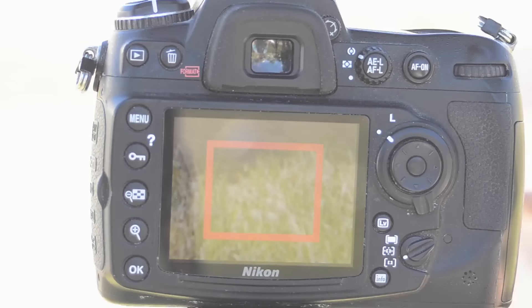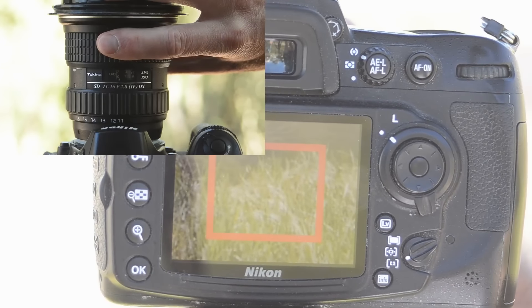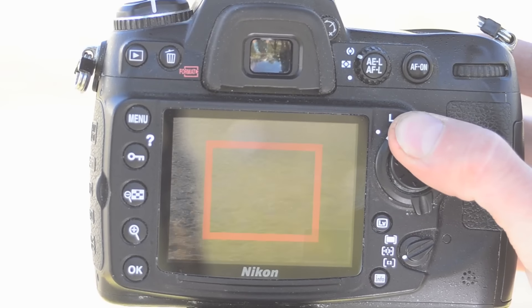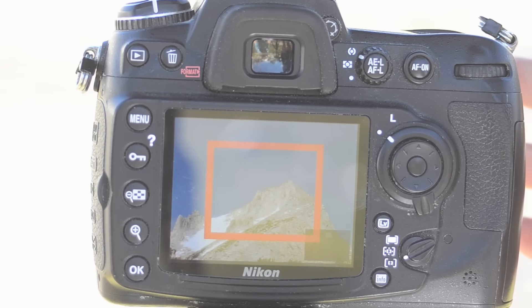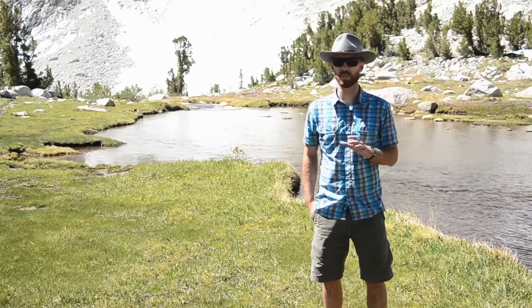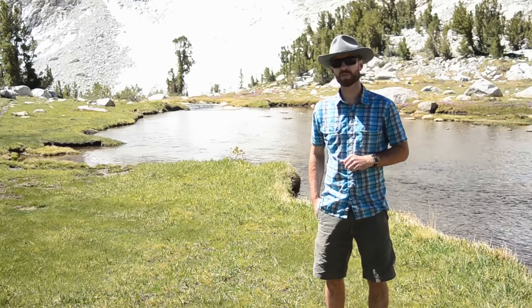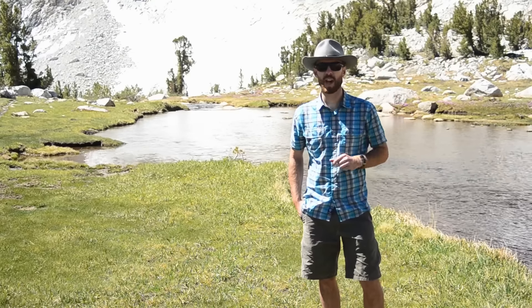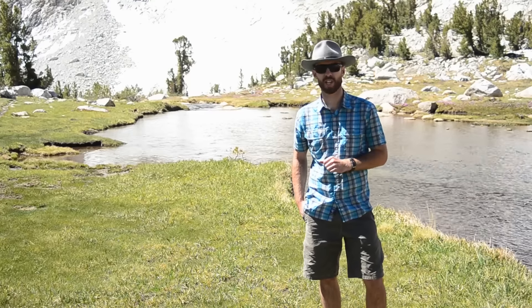Let's start with the focus. If your foreground is soft, manually pull your focus closer until your foreground is in sharp focus. Now check your background. If that's still sharp, you win. But if your background is now soft, it means we need to increase our depth of field by stopping down a bit — try F11 or F16. Once you've dialed in those new aperture settings, you'll most likely have to exit and re-enter live view, or release and re-press the depth of field preview button, in order to see the new aperture settings take effect.